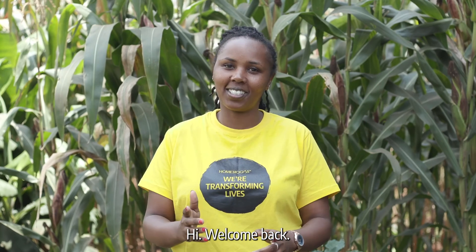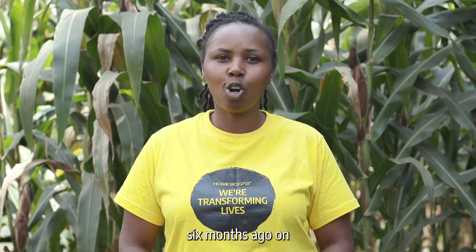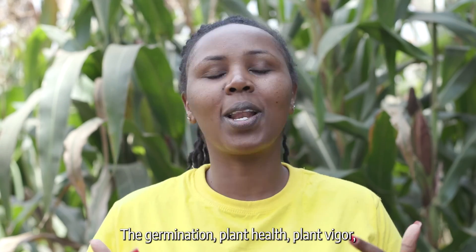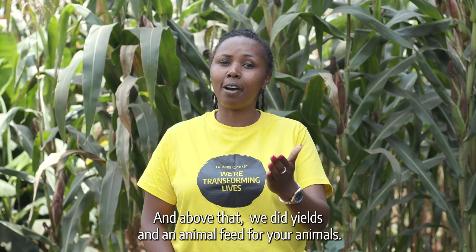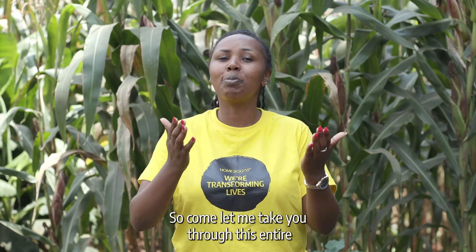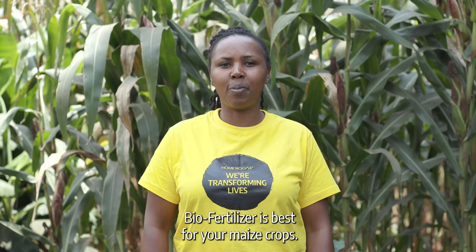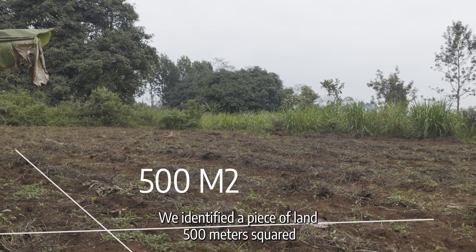Hi, welcome back. I'm going to take you through a journey that we decided to take six months ago, utilizing bio-fertilizer in maize production. We went through very many indices: germination, plant health, plant vigor, pest and disease management, and above all, yield and animal feed for your animals. Come, let me take you through this entire process to prove that the home biogas bio-fertilizer is best for your maize crop. We identified a piece of land, 500 meters squared.